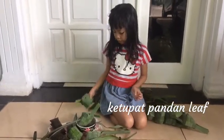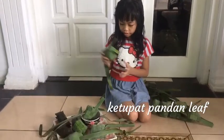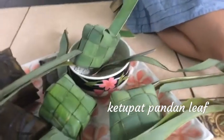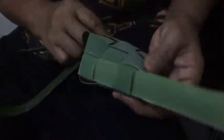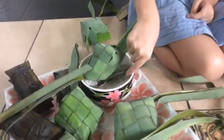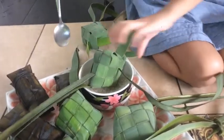And then you weave it into a square like this. And then you put rice inside.